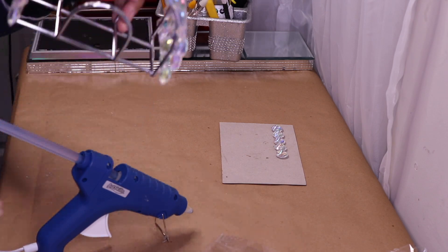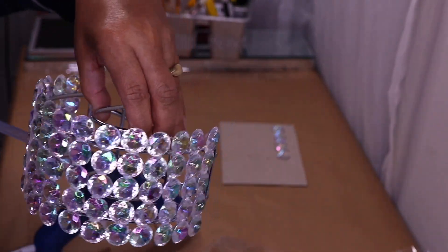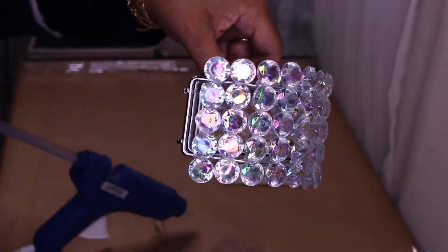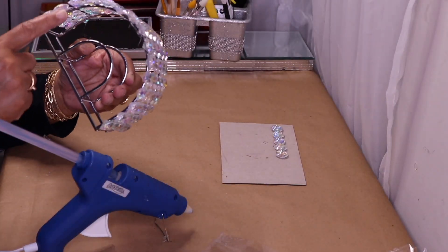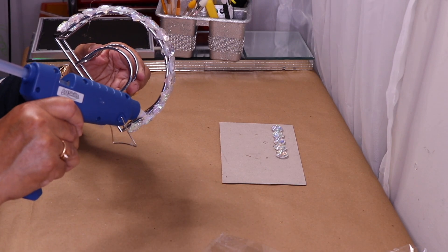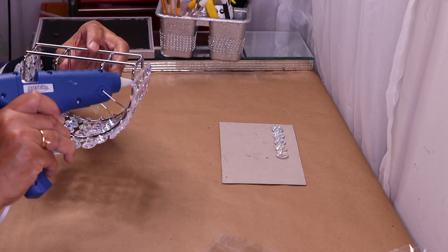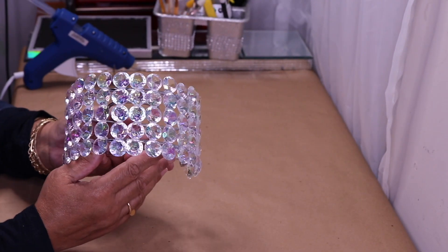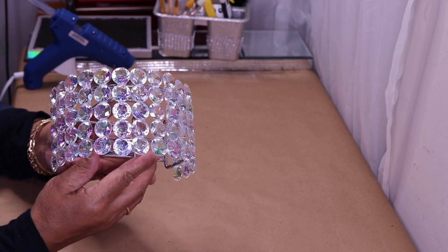And this is what we have — isn't it gorgeous? Look at how it sparkles! Now I'll go in the back and reinforce my stones with more hot glue. I'll finish doing that and come back.